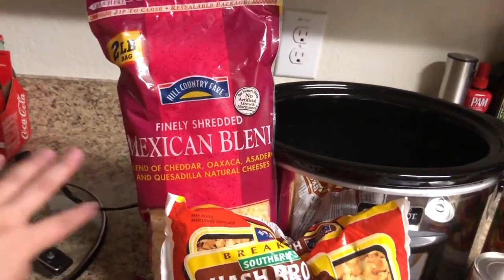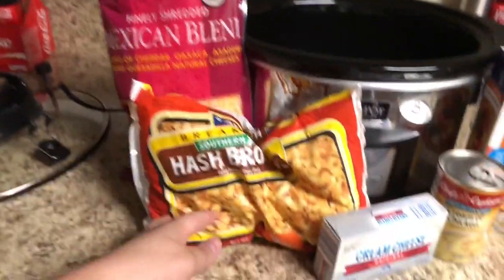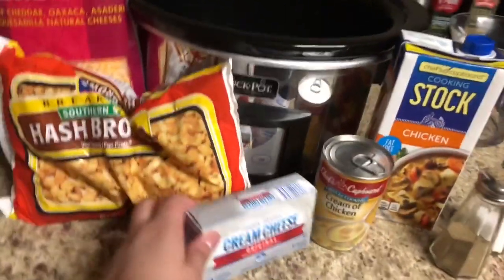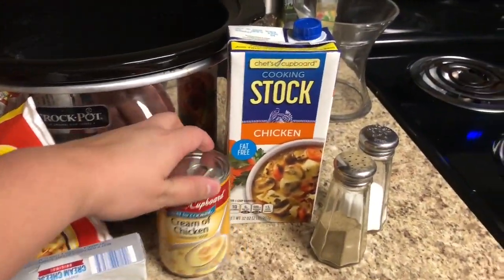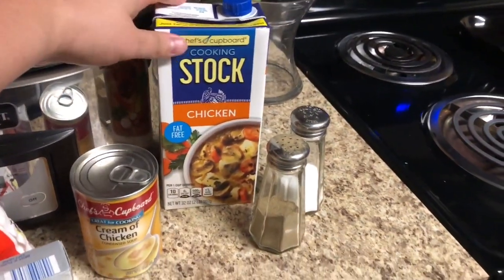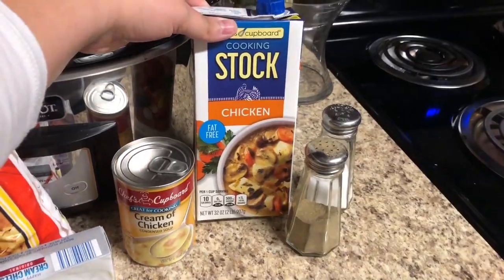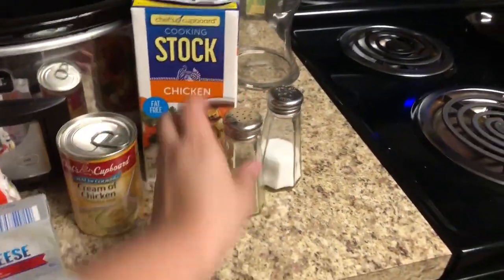First up is our loaded baked potato soup. For this recipe you're going to need some sort of cheese like cheddar, or I like to use a Mexican blend, some diced frozen hash browns — a 32 ounce bag — eight ounces of cream cheese, a can of cream of chicken soup, a 32 ounce box of chicken broth or chicken stock, and then some salt and pepper to taste.